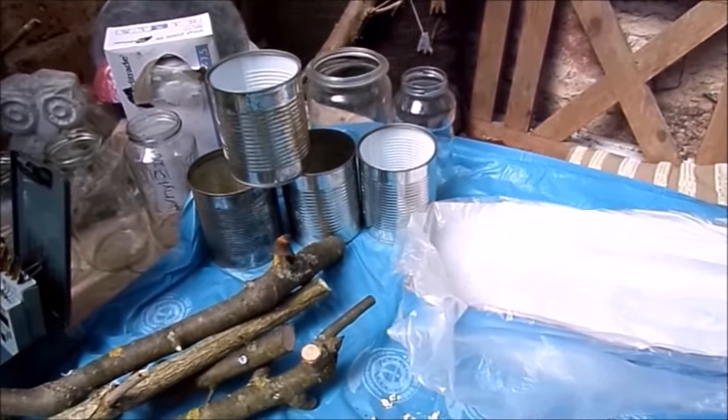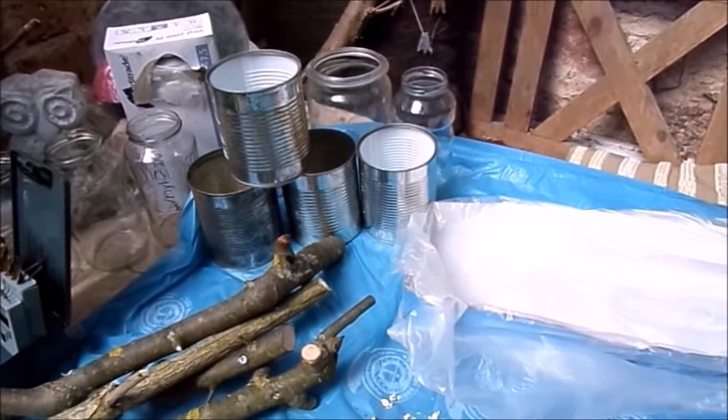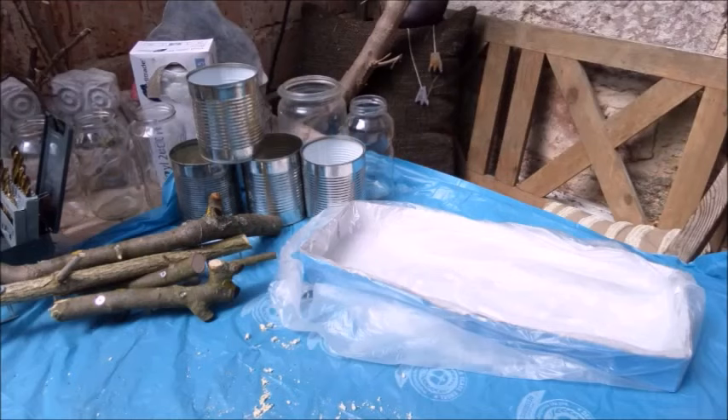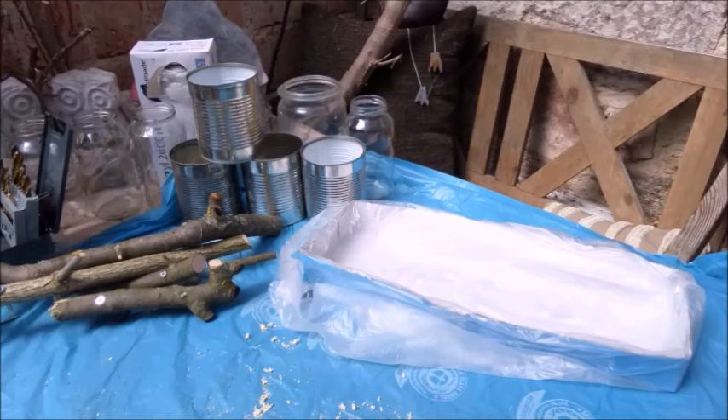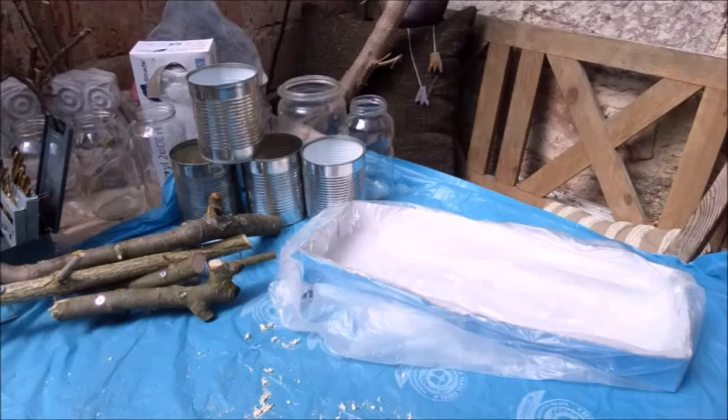Dann kommen Schrauben rein, die mindestens drei Zentimeter länger sind als das Holz. Diese gucken dann unten raus, weil wir die im Beton reinsetzen, damit das hält – damit wir sozusagen einen Rahmen haben. Und das machen wir jetzt bei allen Hölzern. So, die Hölzer sind fertig. Die Schale ist vorbereitet.